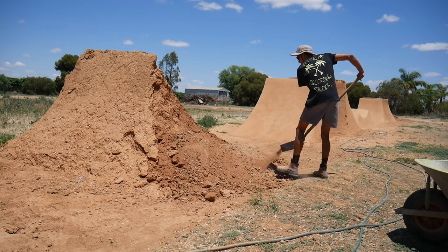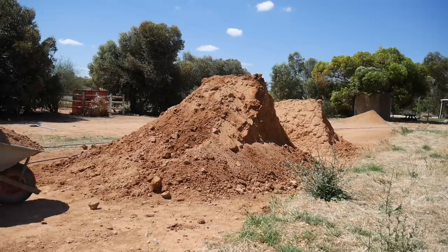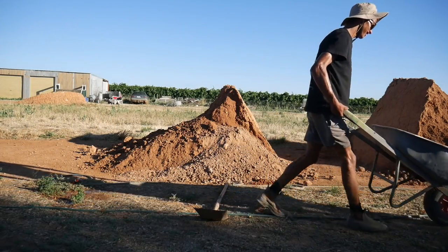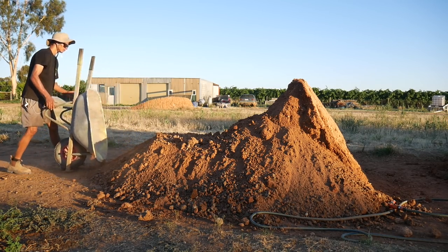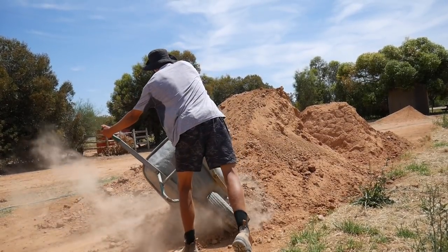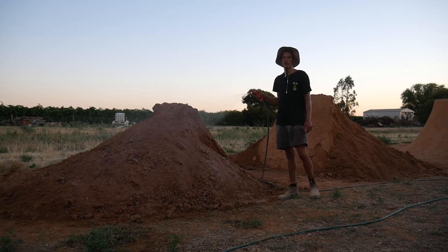After you've added a bit of dirt, what you want to do is start throwing it up. You don't have to add much dirt — I only did because I wanted to make the jump bigger. I ended up adding all the dirt from the pile to the jump. Once you've finished adding all the dirt, give it a good soak and leave it for a few hours, or even better, overnight.